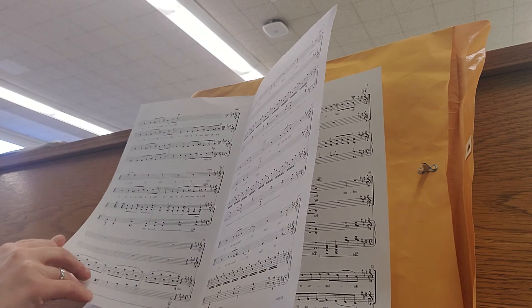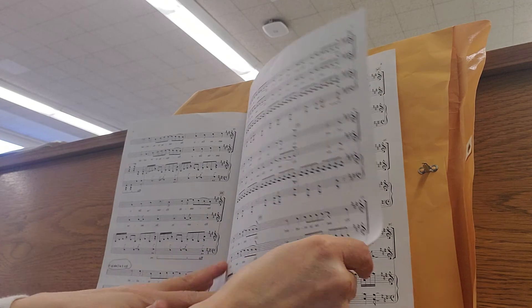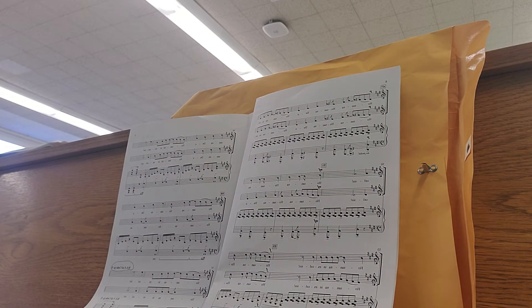Now we're at the bottom of page seven. We have three measures of rest starting at measure 44. Then at the top of page eight, measure 47 — piano, soft dynamic. You come in with the sopranos, so it's alto and soprano here. Hosanna, Hosanna, Deo, Hosanna in excelsis. Hosanna, Hosanna, Deo, Hosanna in excelsis.